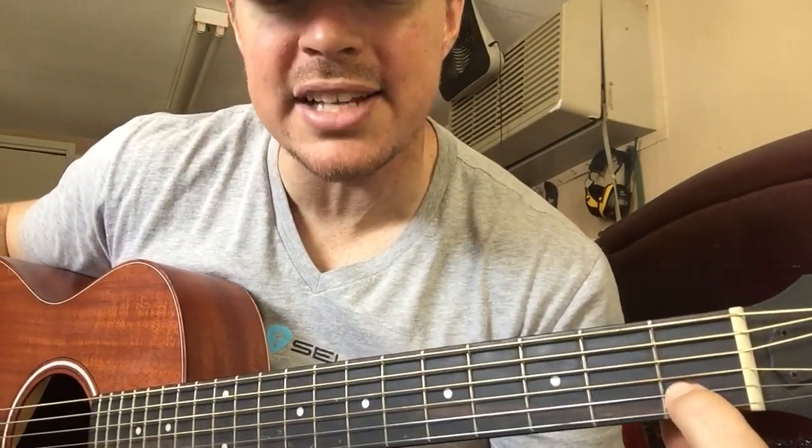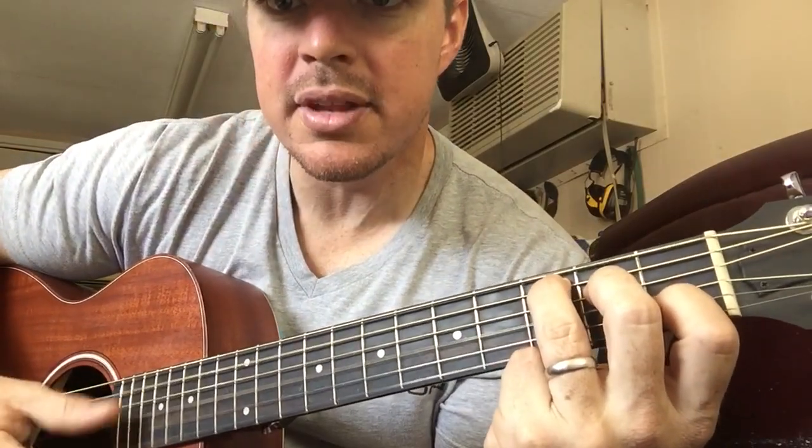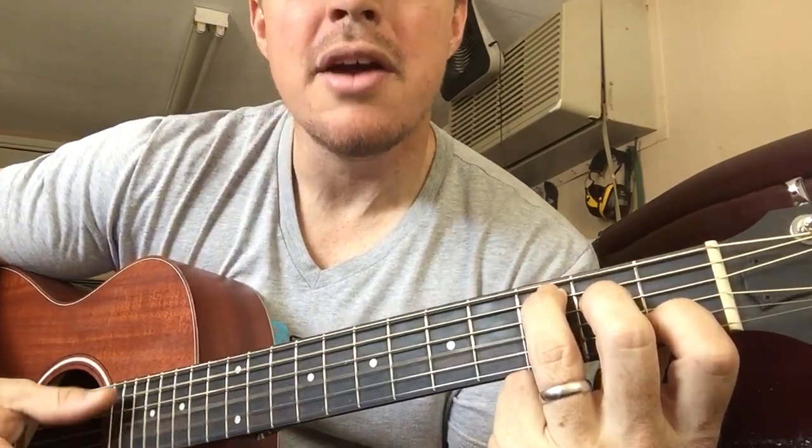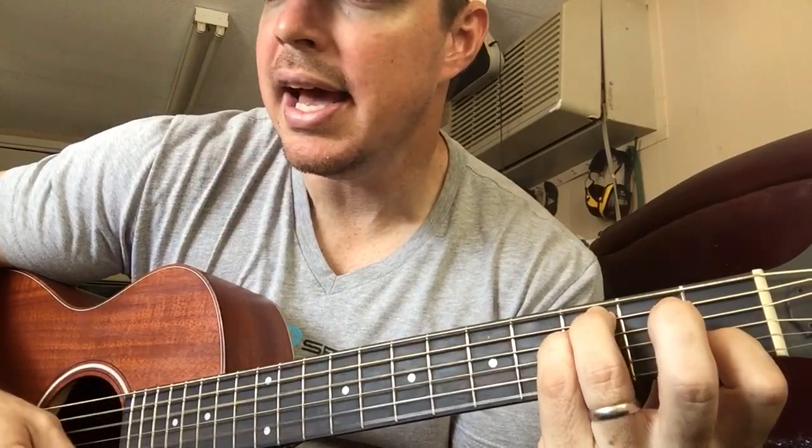This is the transition you're going to do. For the C chord, you're going to play the second string, the fourth, and the fifth. Let's try on the bottom five — that's your C chord. For an F chord, all you're going to do is remove your middle finger and put your pinky finger on the fourth string, third fret. So C, F, C, F.